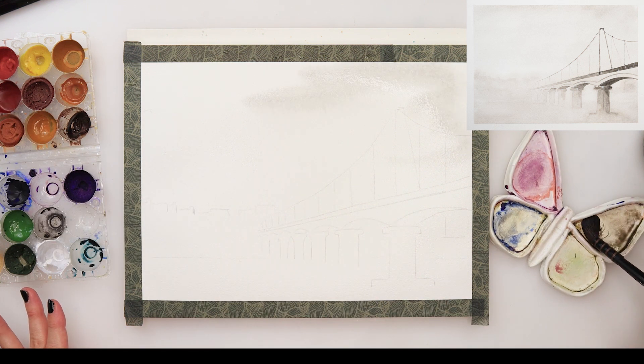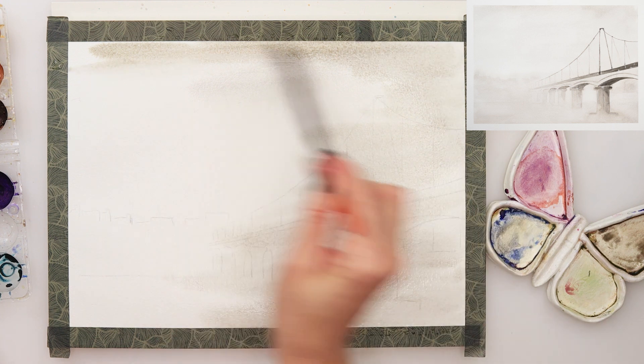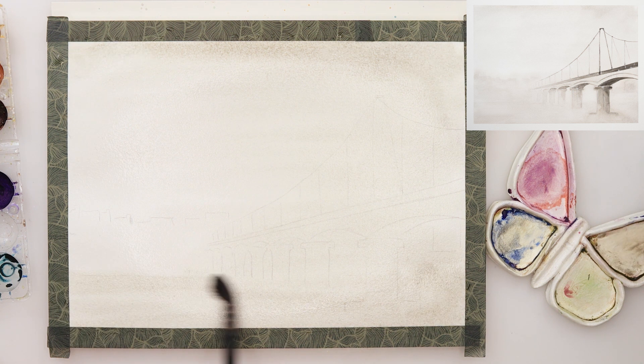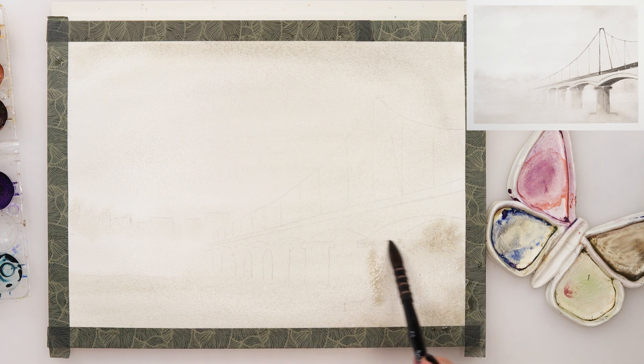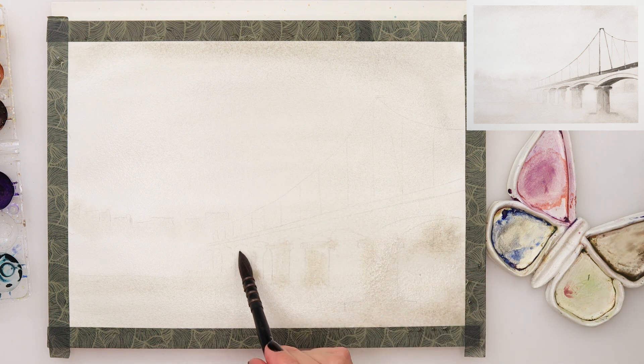This one is going to be painted wet on wet and we're going to use a lot of water, so to prevent warping I started by wetting the entire paper. Then I mixed in little bits of black and a yellow color — those are basically all the colors we will be using for this painting. I started with a very light wash in the background, then with the tip of my brush I tapped in a little bit of paint where the buildings are further away in the fog, just to give the notion that there is something there. The lower part where the river is going to be I wanted to be a little bit more visible and more pigmented, so that is where I added a little bit more paint.